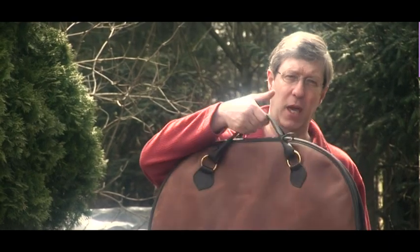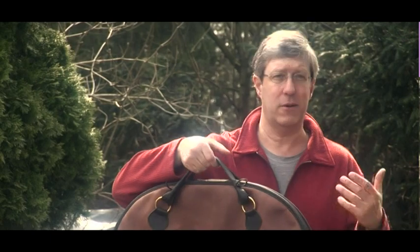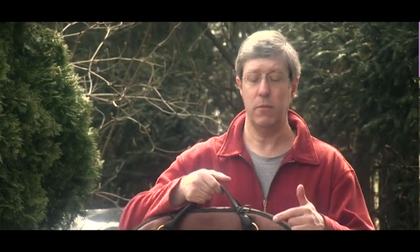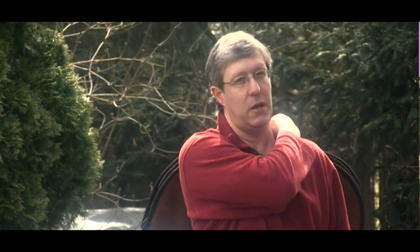This bag here is made so you can carry it by the handle, or you can use the shoulder strap. For example, if you're riding a bike or something — well, this is not very practical on a bike or motorcycle. So I'm going to show you: you can click on the shoulder strap on the other side, then just put it over your shoulder.